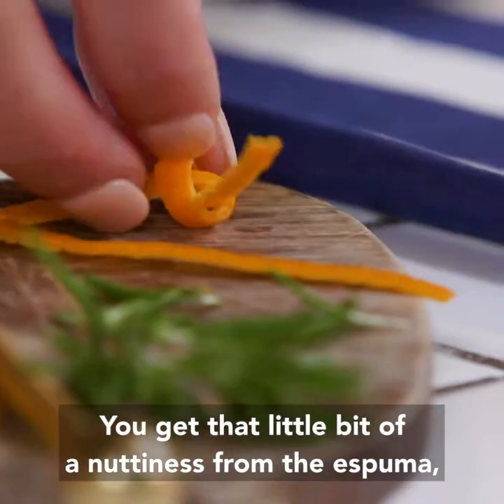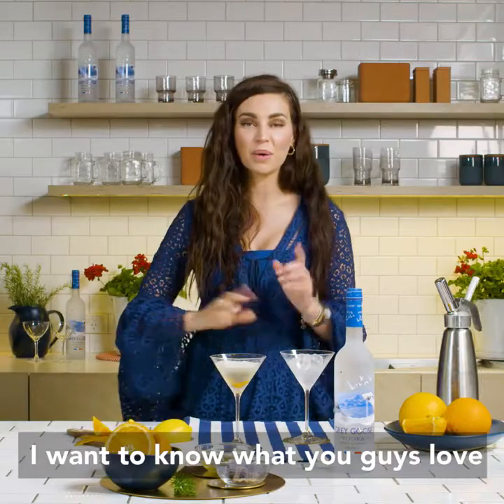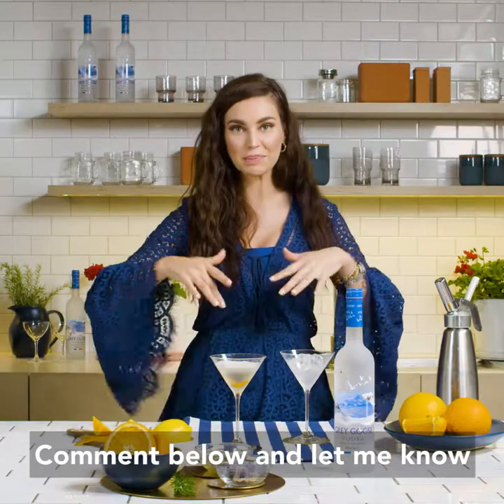You get that little bit of nuttiness from the espuma, a little freshness from the orange, and that hint of rosemary. I want to know what you guys love — comment below and let me know.